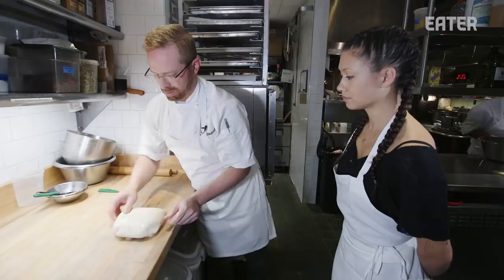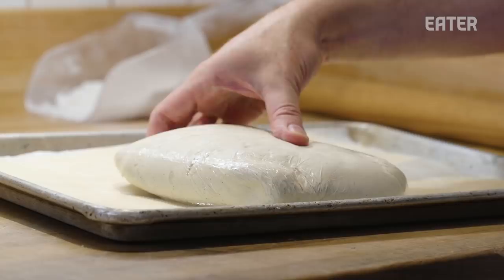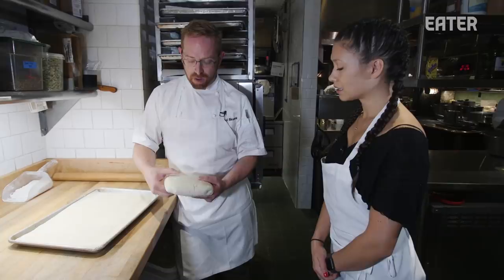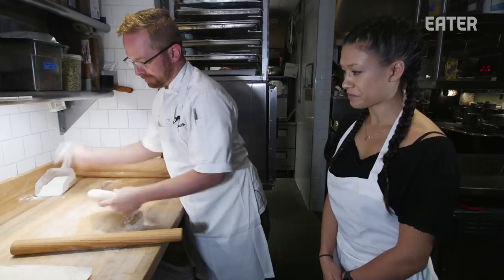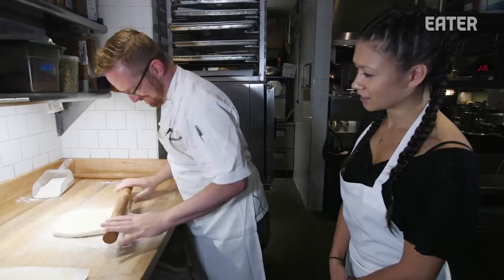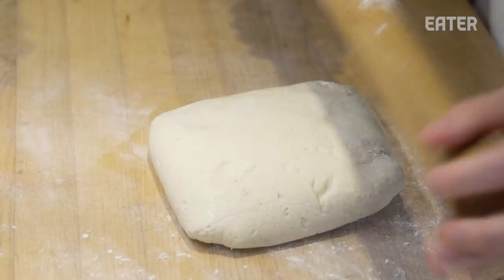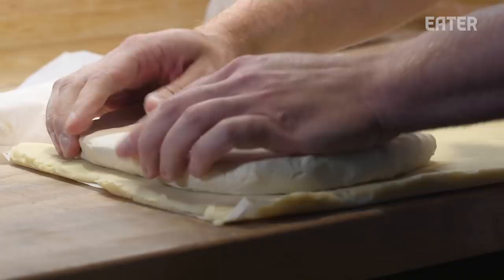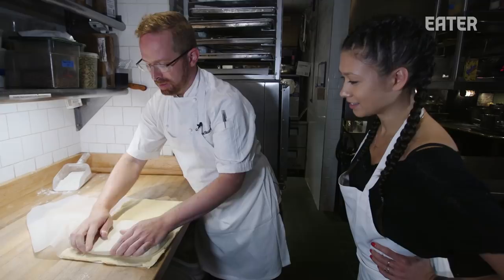These both rested overnight in the fridge. So we have the dough portion, which is now a lot firmer. We're going to basically just start forming this to fit onto the butter package. Does slapping it help? Is that the technical maneuver? And so now we take our butter pack. Look at that color contrast — this one is definitely more of a brownish yellow color.